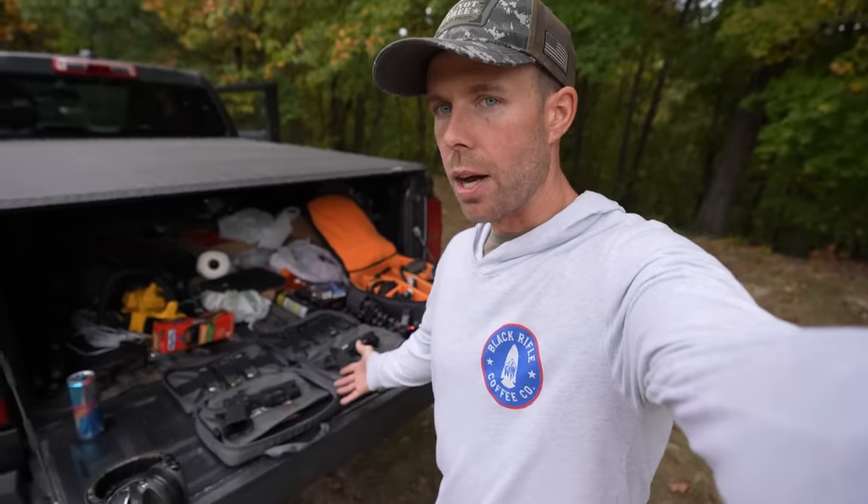Alright guys, there you have it. I did not think it was possible for the Staccato to get any nicer, but somehow Dawson Precision has managed to pull it off. I'll go ahead and say these are definitely the nicest two handguns I have personally ever fired in my life, at least up to this point — so that should tell you all you need to know about how I feel about these guns. They are phenomenal in every way, and I really have no complaints other than the price tag. Hope you all enjoyed it. If you did, let me know down in the comments below. As always, hit that like button — thank you all for watching, and I'll see you next time.